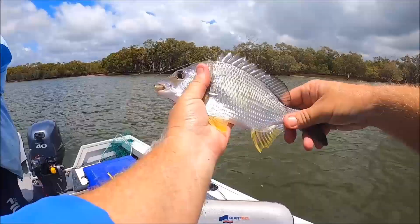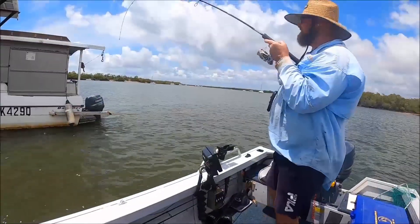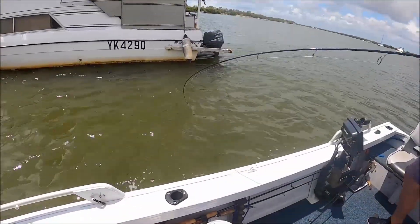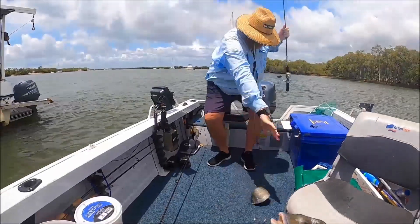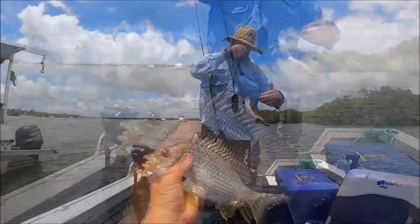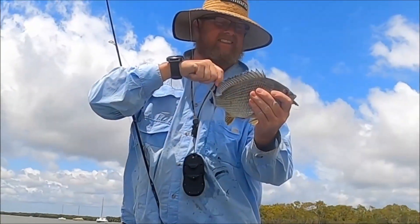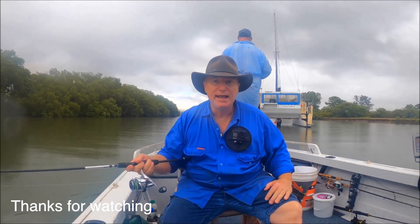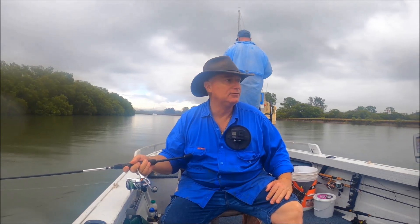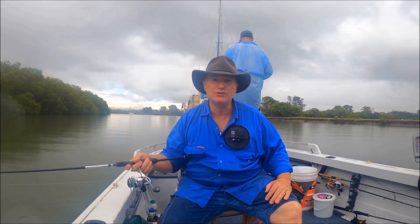Nice little brimbo. Mine's about 28, Brad just got about 31 I reckon. Brad's using the Z-Man Slim Swim paddle tail and I've got the Z-Man 2.5 inch grub. Well folks, that's it — we've done about seven or eight boats, got four or five bream, had a good morning. I'm gonna head back in now and get out of this rain. Thank you very much for watching. If you haven't hit that like button, do that for me, subscribe if you haven't already, and I'll catch you on the next video. Take care.